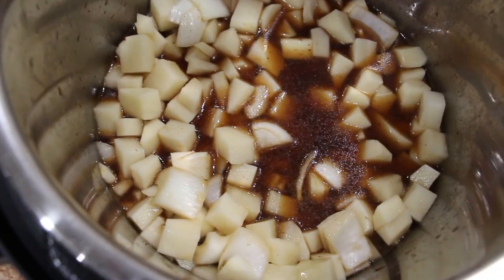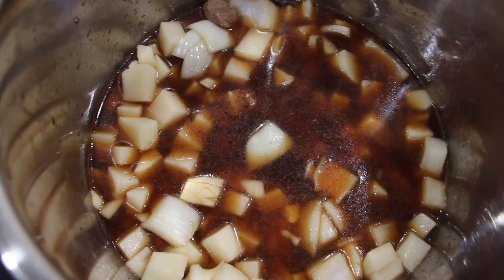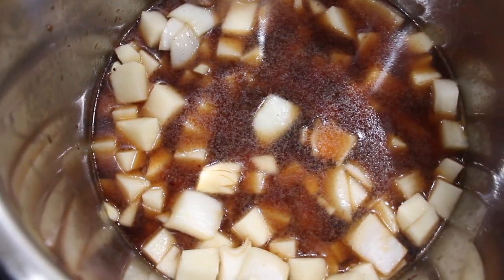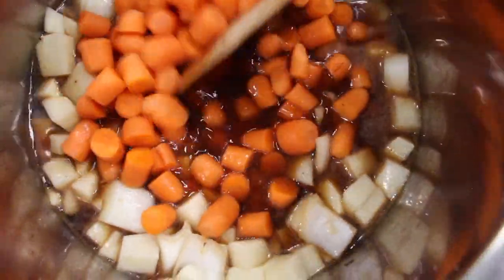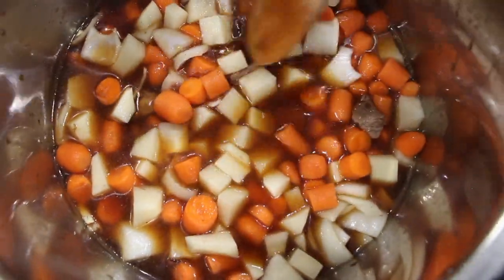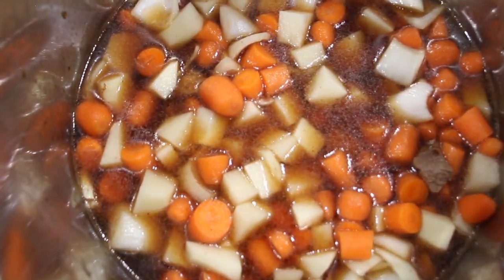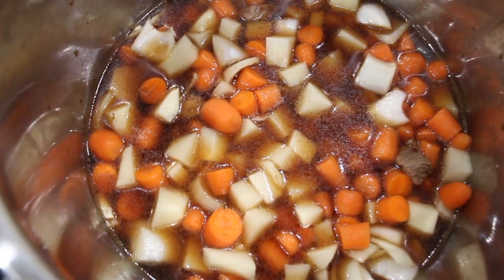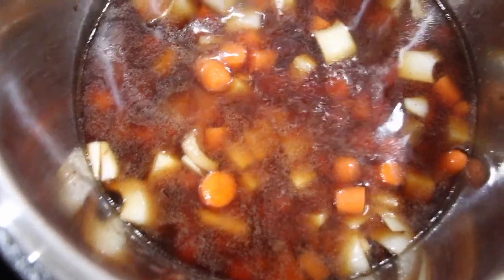I'll add in one more cup of beef broth, so that's a total of four cups. Now I'll get my carrots. To my stew meat, onions and potatoes, I'll add in eight ounces of diced carrots. Stir this around. I'm going to add two more cups of beef broth, so that will be a whole total of six cups I'm using in this Instapot. This way all the vegetables, the beef, the onions — everything is submerged in the beef broth.